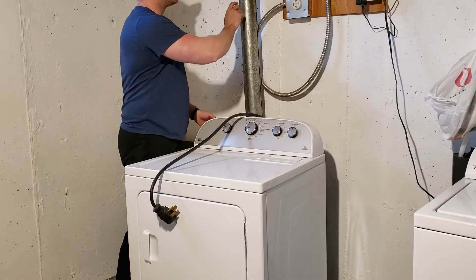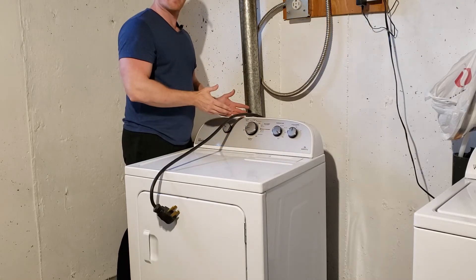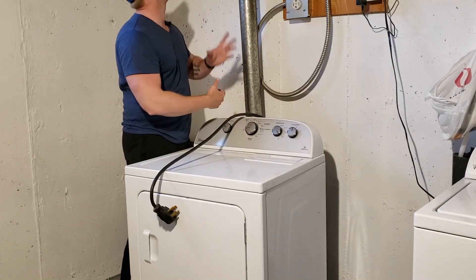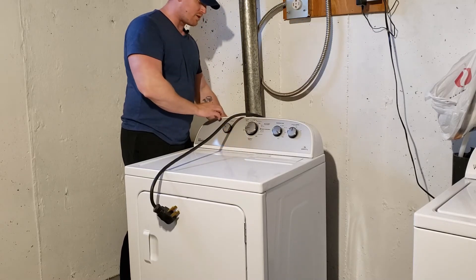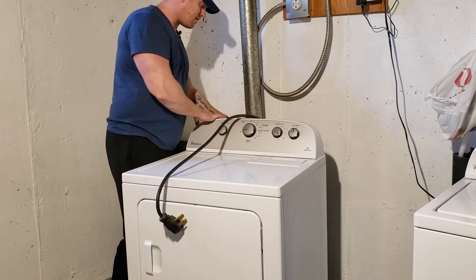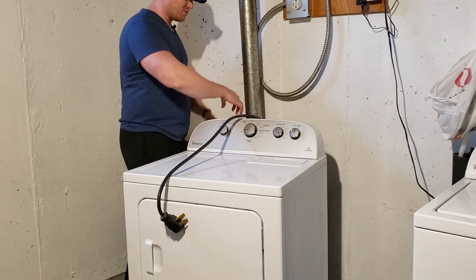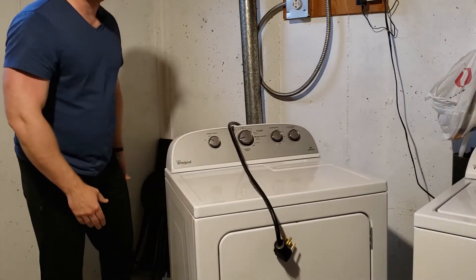We'll pull the dryer away from the wall. What you want to watch is your ducting — sometimes it's screwed to the back of the dryer, sometimes it's taped. Check that first before you try to pull it out because you don't want to pull the whole thing down. Mine I've already undid the tape, so it will just hang there. If your joints are taped sufficiently they won't drop, so we can pull this out and spin it around.